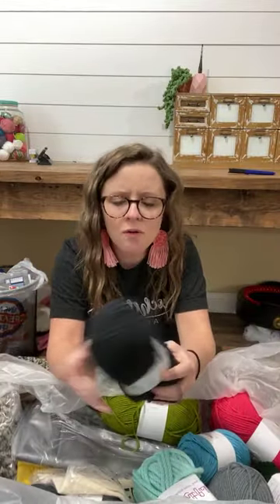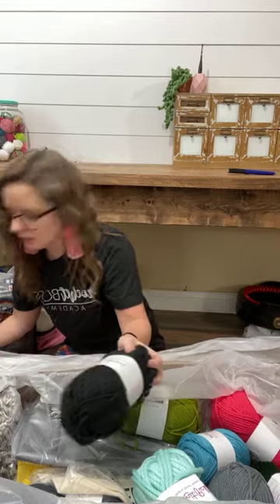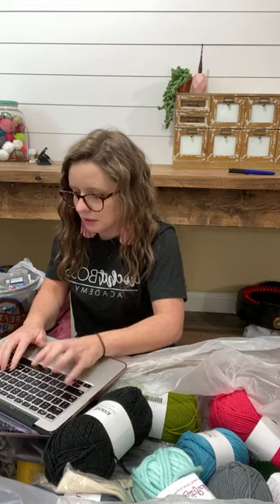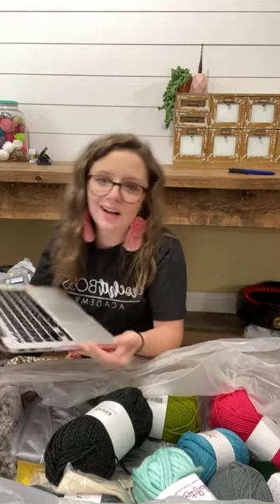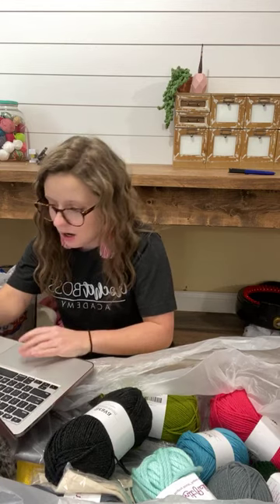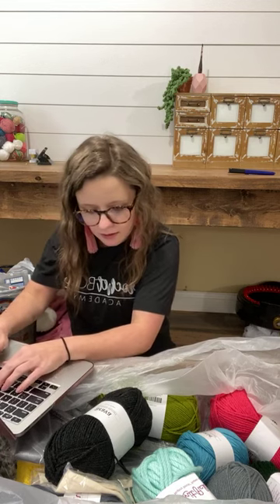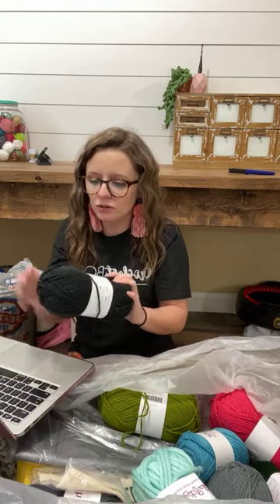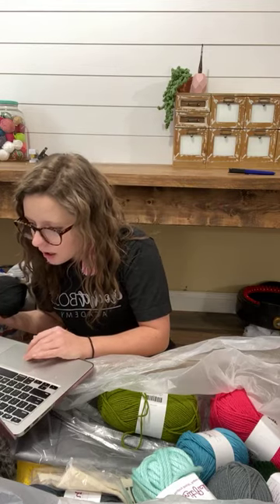Oh man, it's luscious. I'm gonna pull up their website so I can give you guys more information as I go. I'm going to wecrochet.com and I'm going to look these up as we get to look at them here. This is Brava Worsted Weight, and this one comes in a ton of colors. I'm going to try to work my crochet pillows in this yarn.